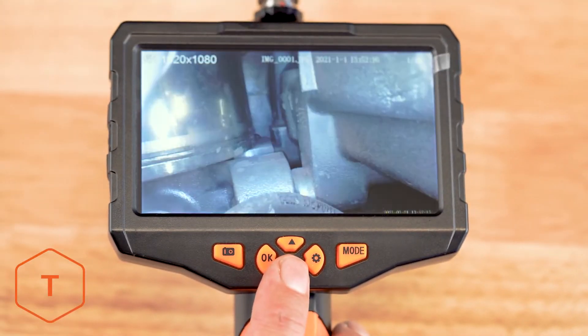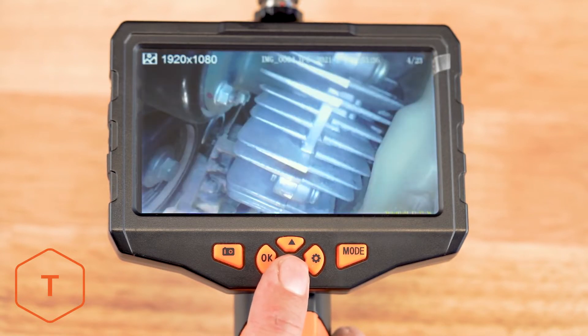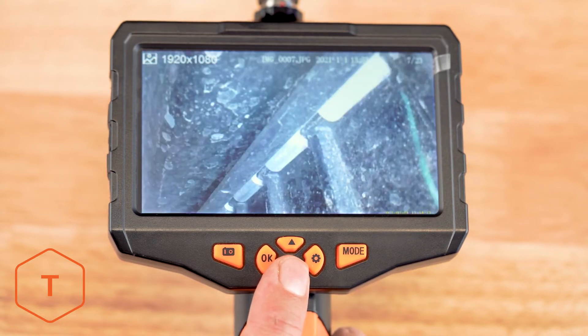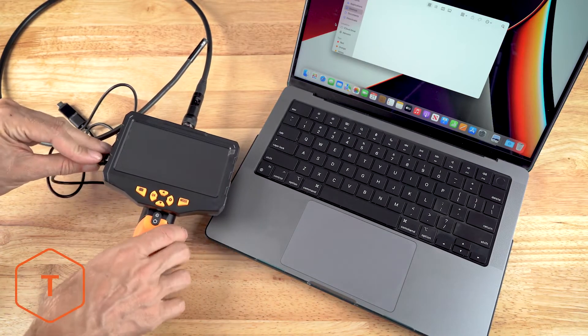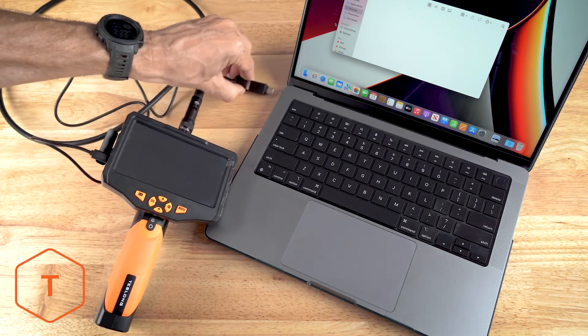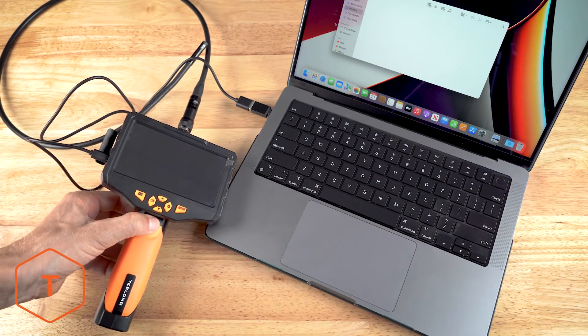Now that we have some photos and video captured, you can view these files on the monitor in playback mode. But if you want to move the files to a computer, there are two ways to do this. The first method is to plug your monitor into the computer with the USB cable and find the drive in the finder window. Note the monitor needs to be turned on to see the files on the computer.